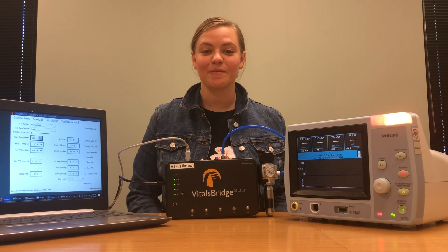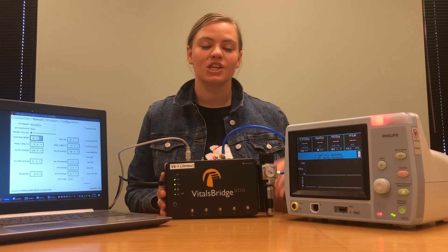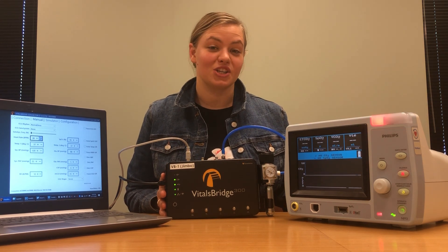Hi, my name is Hailey and today I'm going to show you how to connect the VitalsBridge 300 mainstream unit to a Philips mainstream capnography patient monitor.